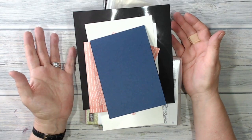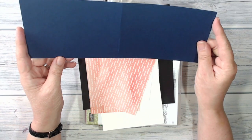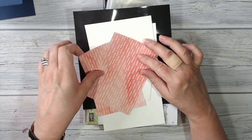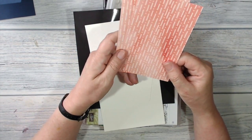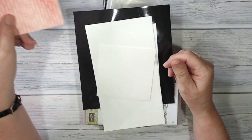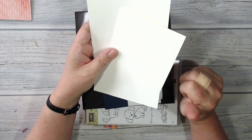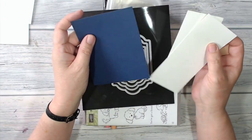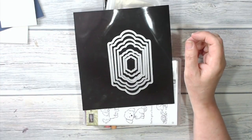Here are the things I'm going to be using to make my card today. The card base is a piece of Night of Navy and I've cut it down to 11 and a half by four inches, scored and folded at five and three quarters. I've also got two pieces of DSP from the Delightful Daisy set, trimmed down to three and three quarters by five and a half. I'm going to be stamping and colouring on some shimmering white card, and I've got some scraps of Whisper White and Night of Navy for matting and layering.